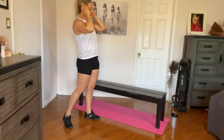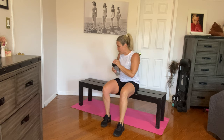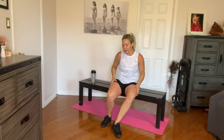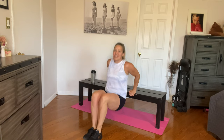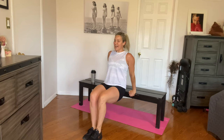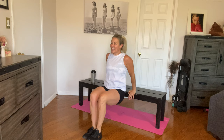Tricep dips are next. Same position on the bench, close together. Let's do this. One, two, three, four, five, six, seven, eight, nine, and ten.